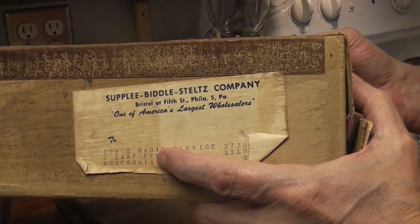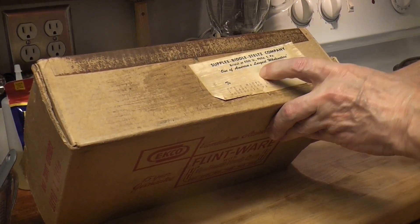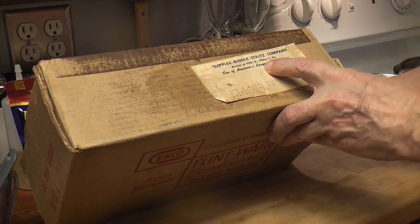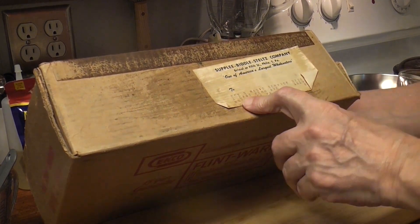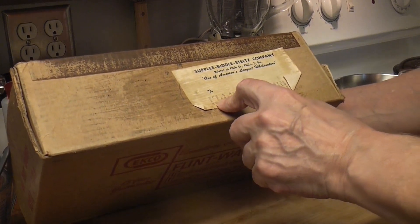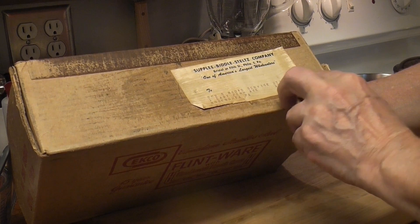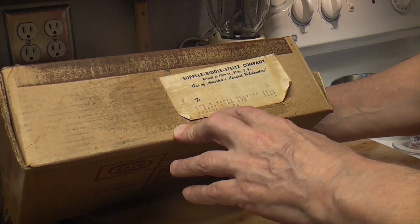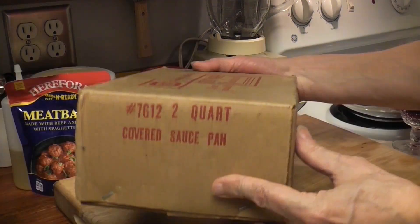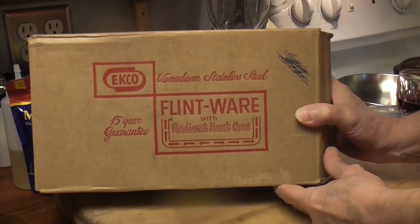Supply Biddle Steltz Company, Bristol at 5th Street, Philadelphia — one of America's largest wholesalers. It was given to Bob's Radio Service, One East Penn Avenue, Robesenta, Pennsylvania. Two-quart covered sauce pan, 1954.